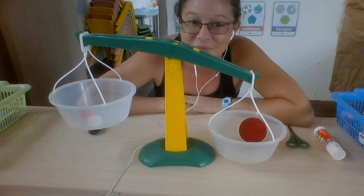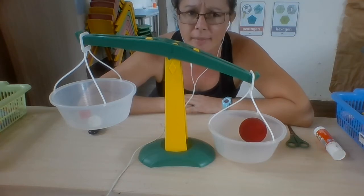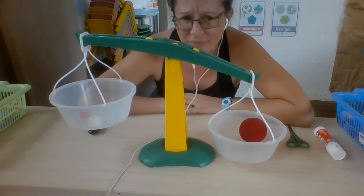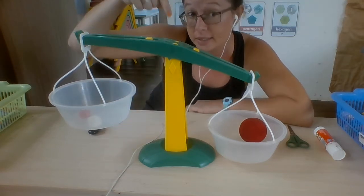Year one. Good morning, year one. Today in math, we're talking about measuring mass. How could we go about that? First, can you remember what this is called?